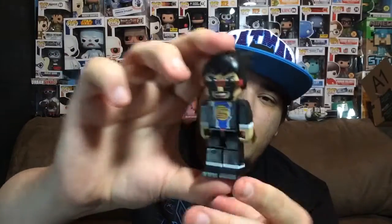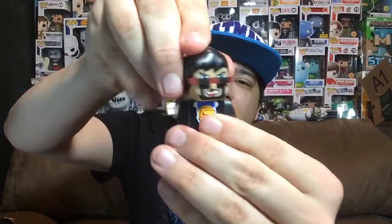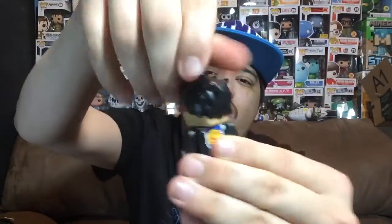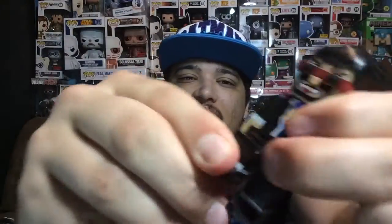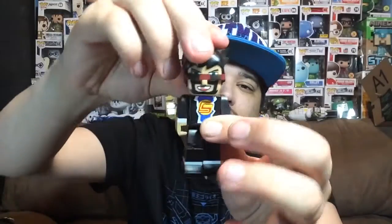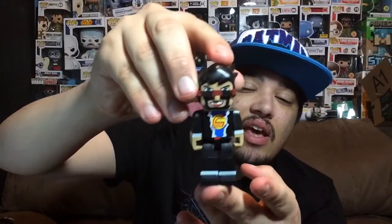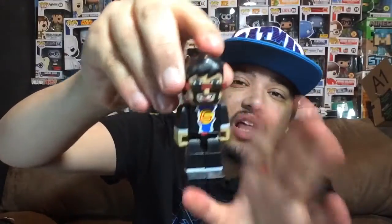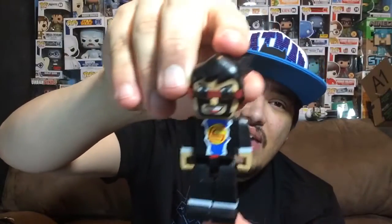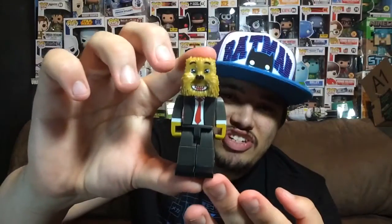Next up is my favorite — CaptainSparklez. I've actually heard of this guy before. Once again the articulation is awesome — the head turns left, right, and all the way around, the arms move up and down, it bends at the knee, and the hip turns. All the figures have the same articulation. This figure is my favorite because of the amount of details they added — lots of colors and detail that really make this figure stand out. That is CaptainSparklez, pretty awesome.